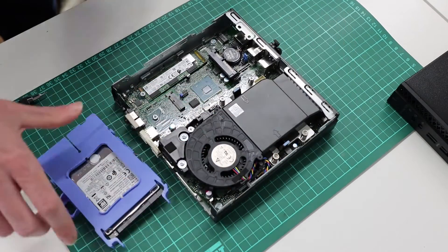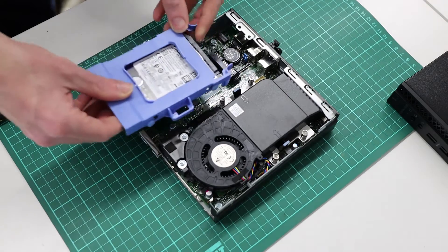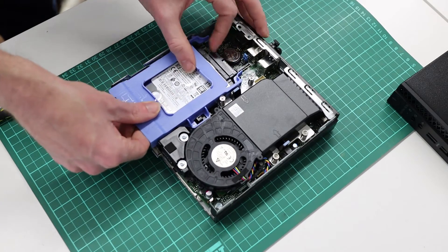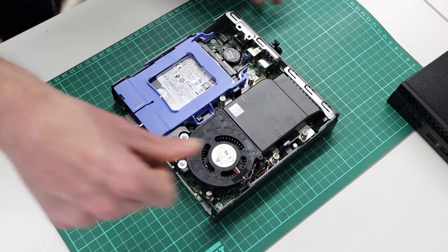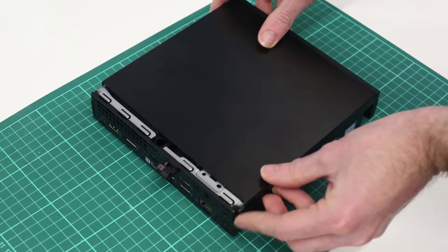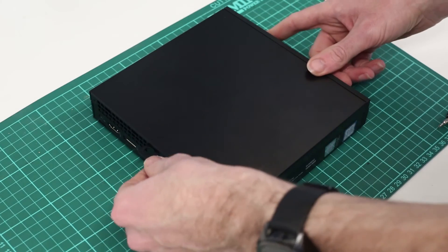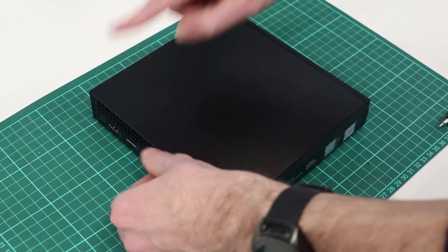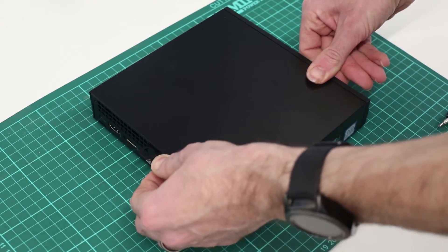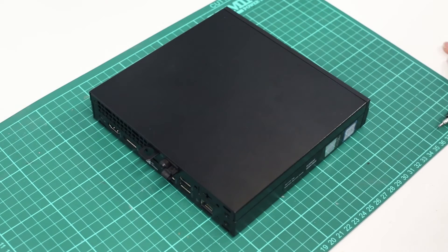We can see it doesn't move when we pull it. Then we take the hard drive and slot that back in. All we then need to do is take the cover, place that back on so that the little locking tab — where you can padlock the top on if you need to — slots through, and then tighten the thumb screw. Now we are all ready to go ahead, do a clean Windows 10 install, and get it back to its owner. Thanks for watching.